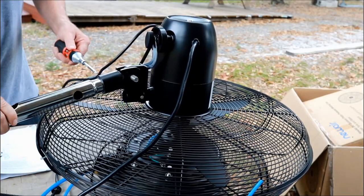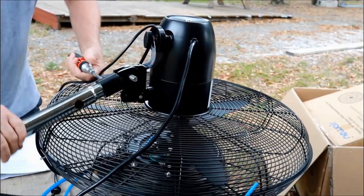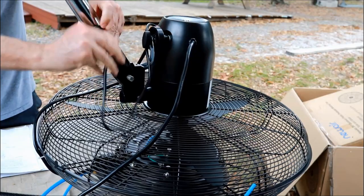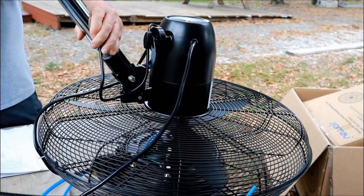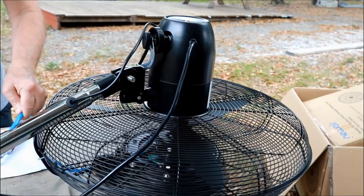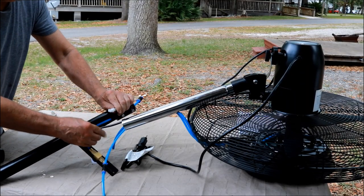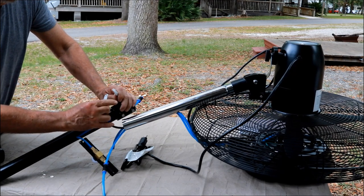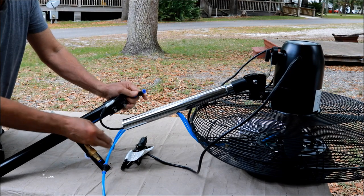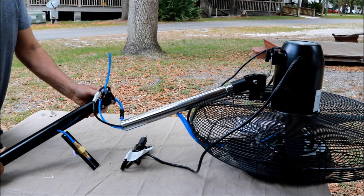Now we'll mount the second piece of the shaft to the fan motor head — there are just a couple of screws and one bolt, pretty simple. Then we route the electrical connections down through the shaft, and then the water hoses down through the top part of the shaft. You'll notice there are two hoses: one brings water to the fan, and for any water that drips down there's a little catch that funnels it back down into the water basin and recycles it so you're not wasting water. Now we make the electrical connection that runs from the bottom pump up to the fan, connect up all the water hoses, and then assemble the top and bottom parts of the shaft.